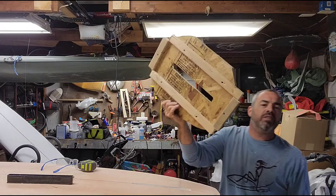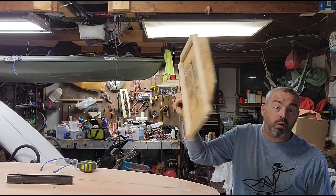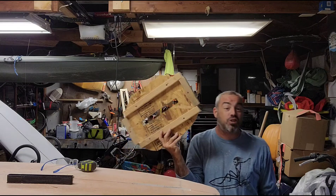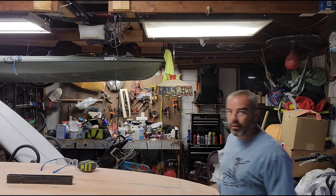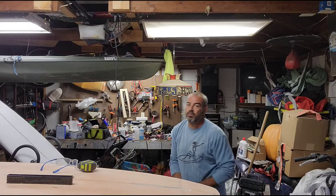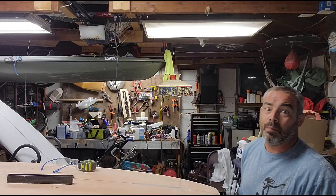Message me and I'll send you one for $20. Tell me which one you want and I'll send it to you for $20 — I am now officially selling jigs for fin boxes. Any fin box, $20 a pop, hit me up. Whoever is selling them for $160, $170, $200 plus — you should be embarrassed.